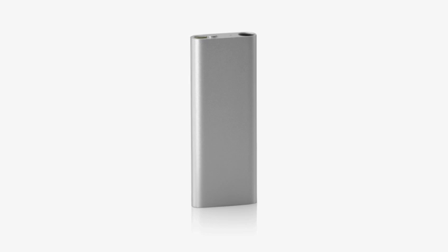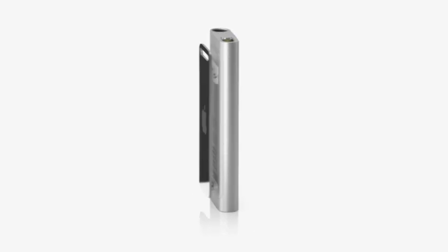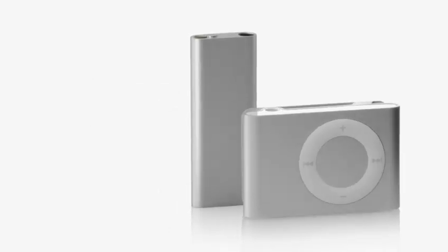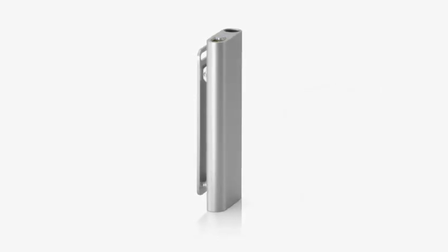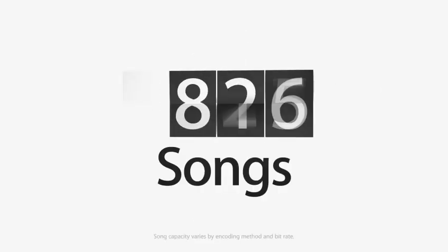The new iPod Shuffle is much smaller than a AA battery and nearly half the size of the previous iPod Shuffle. Even though the new iPod Shuffle is tiny, its 4GB capacity lets you carry up to a thousand songs, twice as many as before.